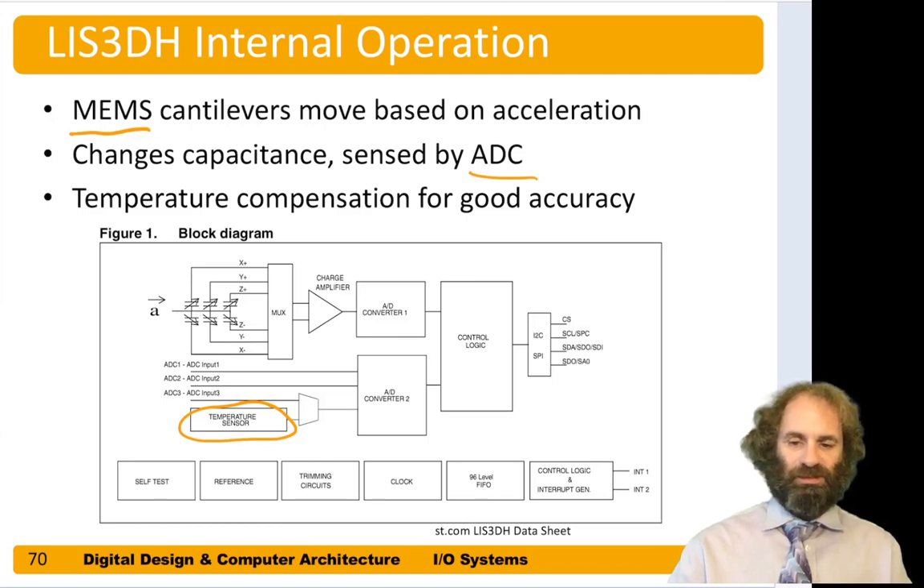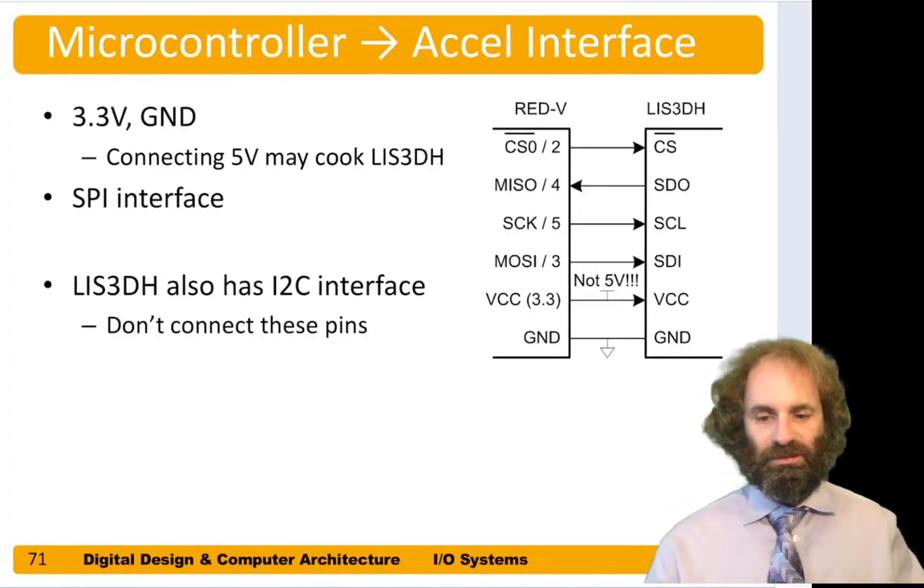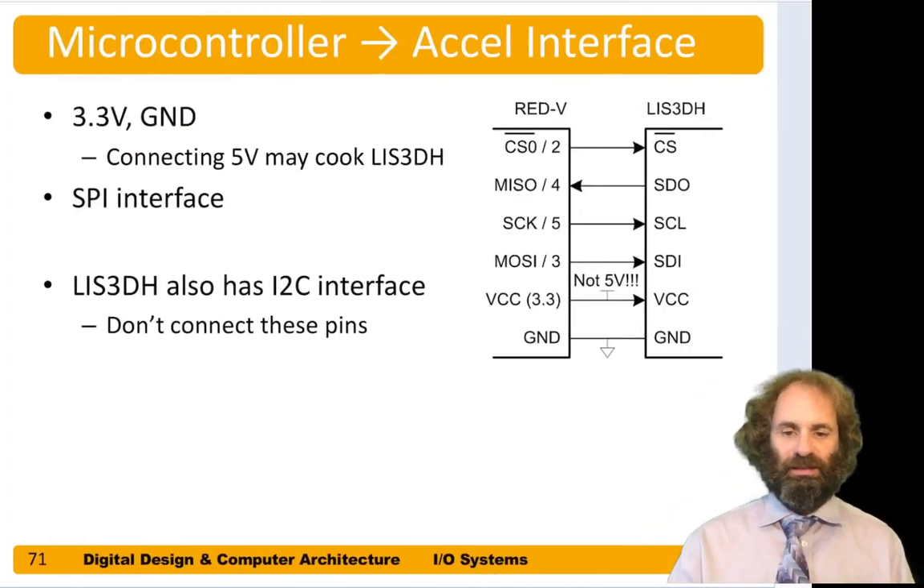We can send it commands to configure its mode and then send more commands to read the acceleration in each axis. The device has both an SPI interface and an I²C interface, but we'll be focused on SPI. Here's how you could hook up the LIS3DH to a Red5 board.